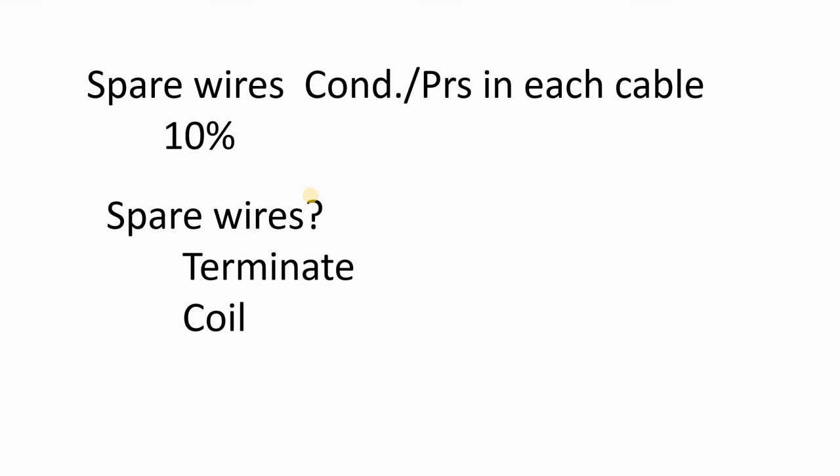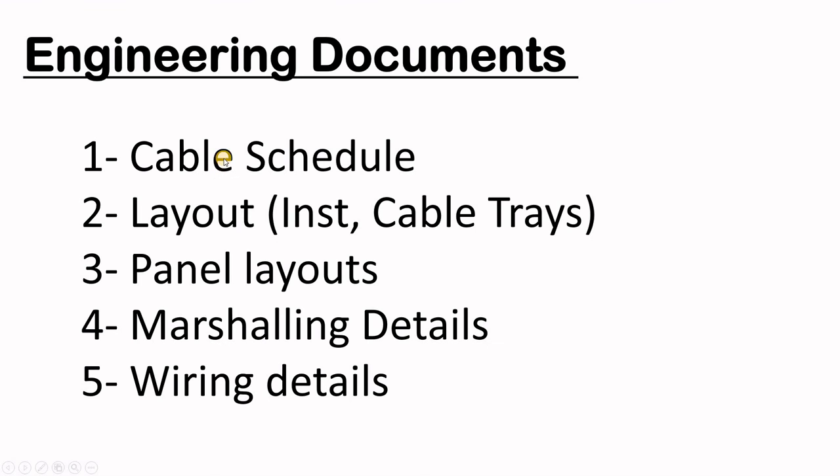The question then is what to do with the spare wires: do we terminate them at both the PLC and the junction box, are we allowed to coil them in the junction box, or are we allowed to coil them in the PLC? I have seen both scenarios in different projects — it depends on the project and the client's preference.